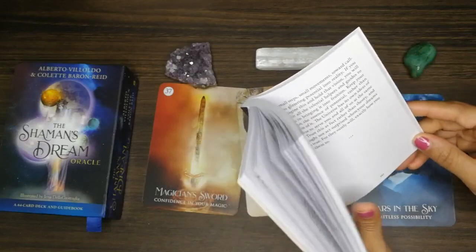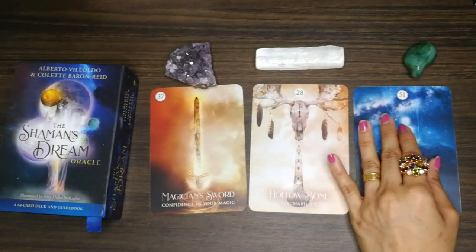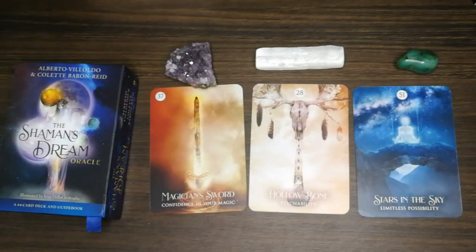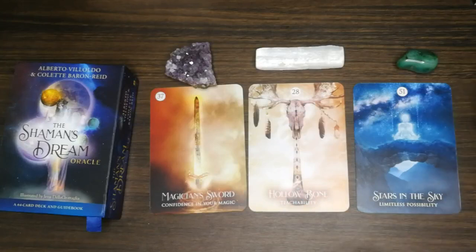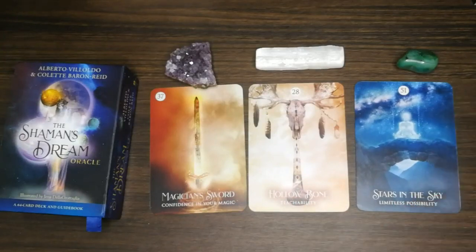The universe is with you, guiding you, group three. Whoever chose the aventurine, you are meant to be successful. Just be in the present moment, enjoy life — there is so much more to it that you haven't seen yet. Your dreams will become reality.